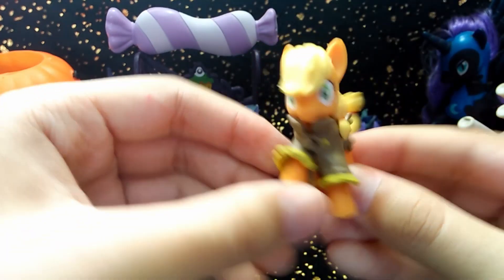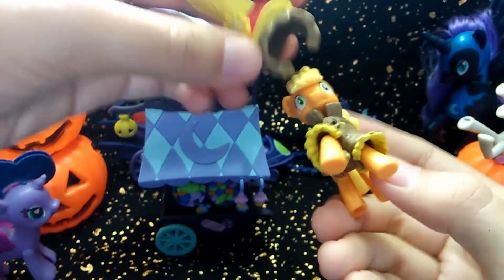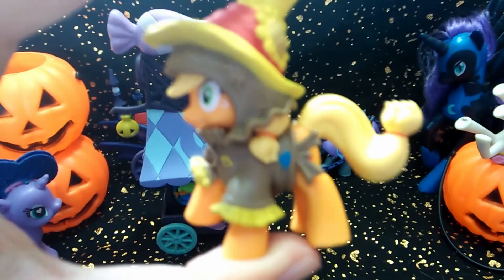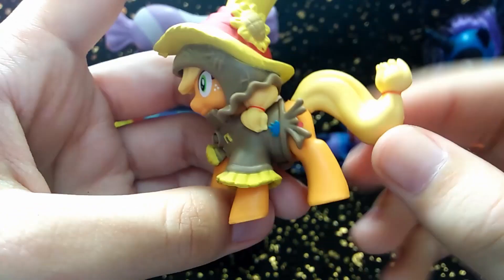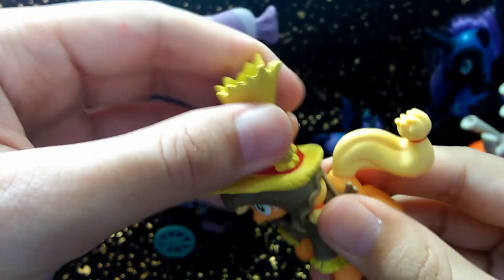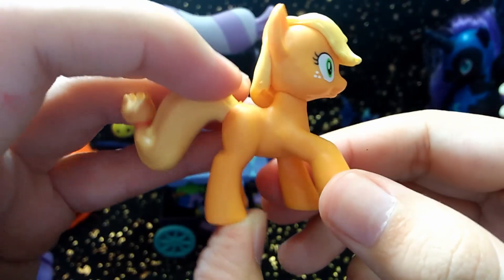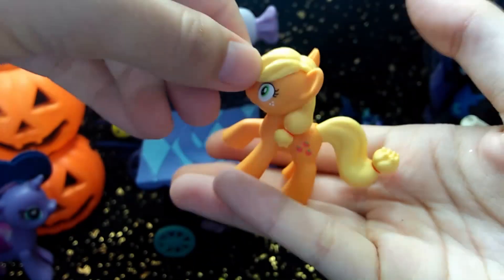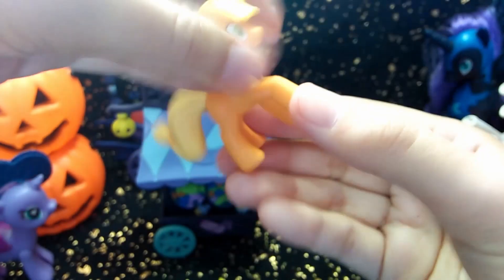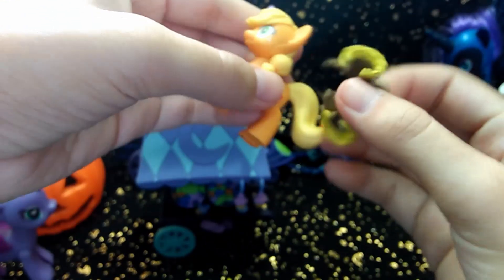And over here we have Applejack. She's in her scarecrow costume. Here's her hat — take a closer look. She has a very dynamic pose with her tail flinging out and her spooked eyes. She does have her cutie mark, but only on one side. She looks very cute even without her costume on, so if it wasn't Nightmare Night you could easily just take it off and display her like that.